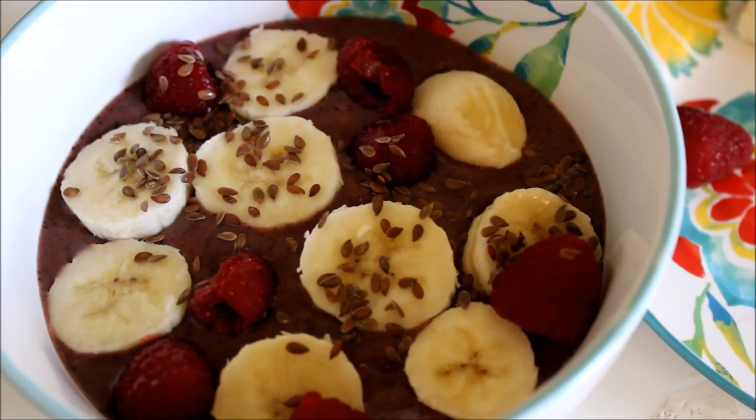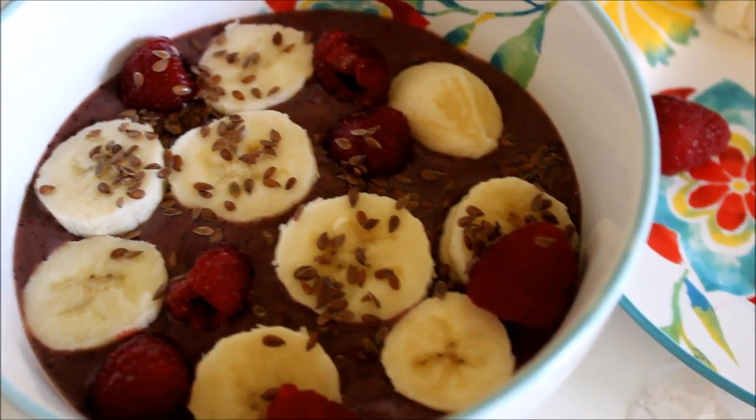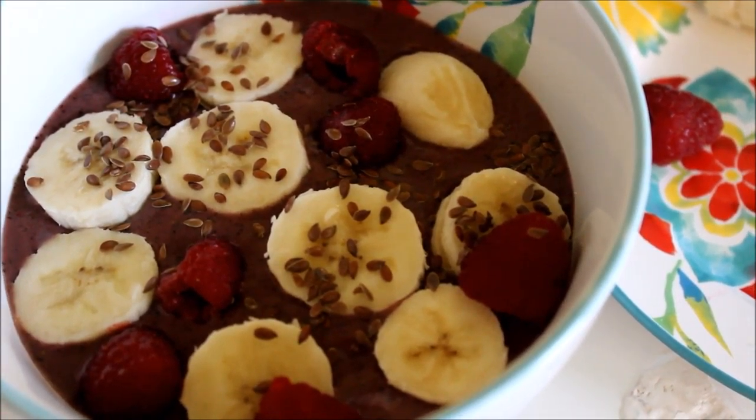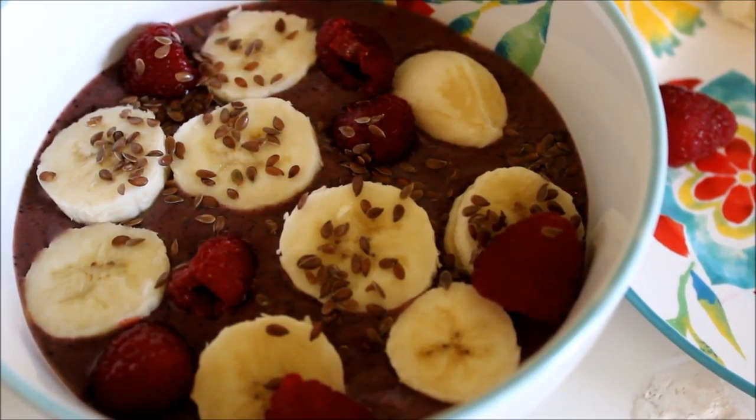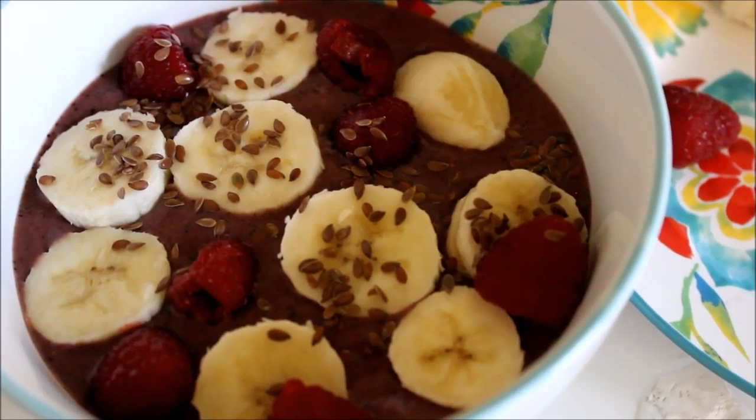So there's the homemade acai bowl! I hope you all enjoyed watching this, and if you make this at home please comment below and let me know how it goes. Thank you so much for watching, and make sure you subscribe so you can be notified whenever I upload a new video.